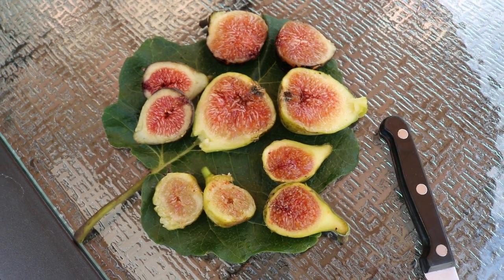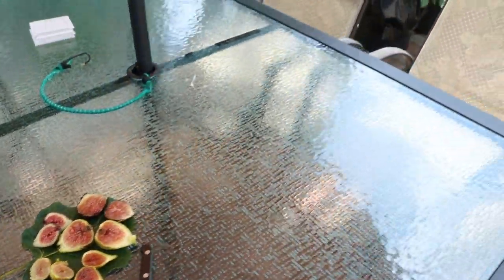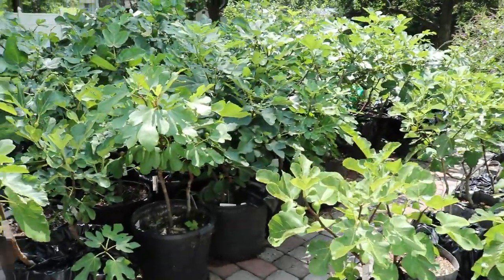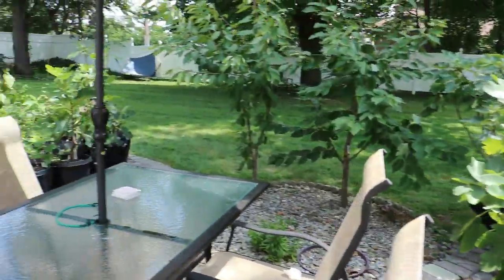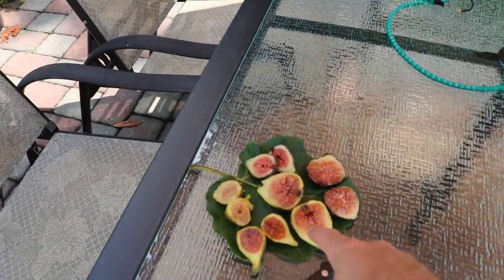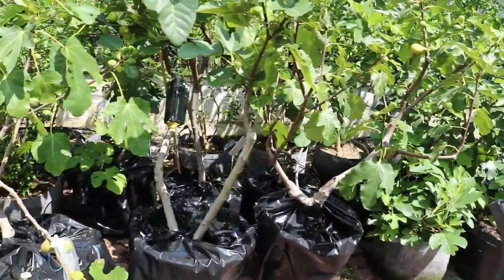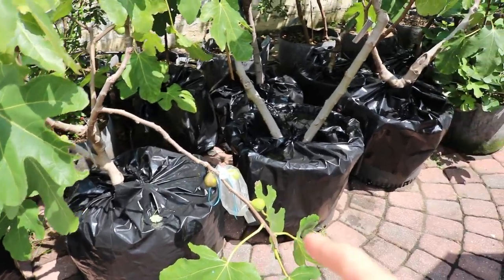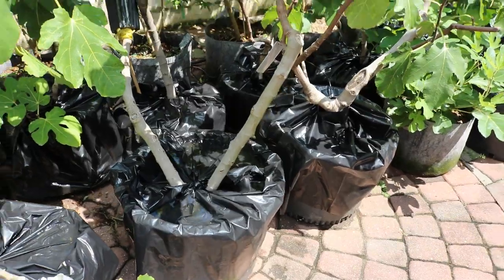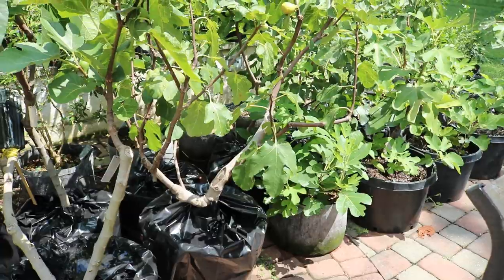Hey everyone, this is Ross and we've got ourselves a nice little fig harvest for today, a nice little tasting. This is about five different varieties we're going to go over in today's video. It was pretty rainy last night — yesterday was very rainy — so the quality on this is not perfect, not ideal. But I can see already some of these actually ripened really well even though it was raining, and part of that I attribute to the trash bags that we've put over top of these pots. We did a couple videos on that discussing why this is good and why this could potentially be bad.